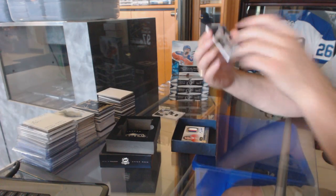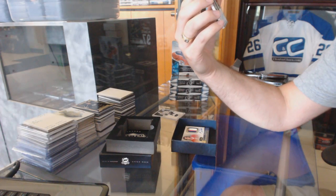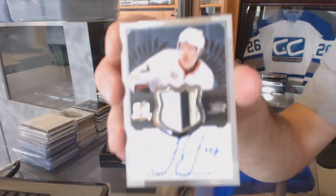Next, we've got a rookie patch auto out of 249, Hampus Lindholm.